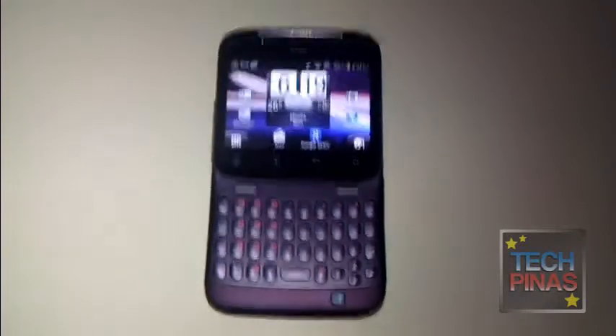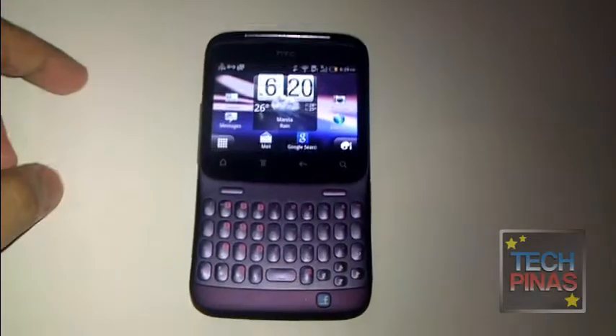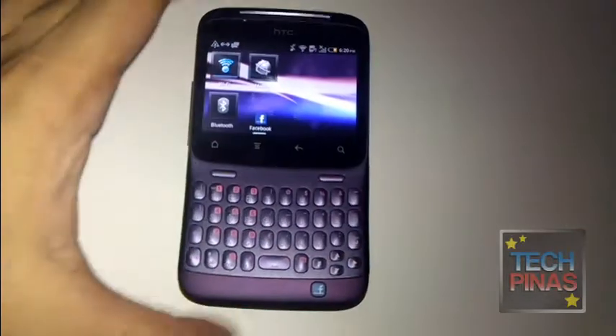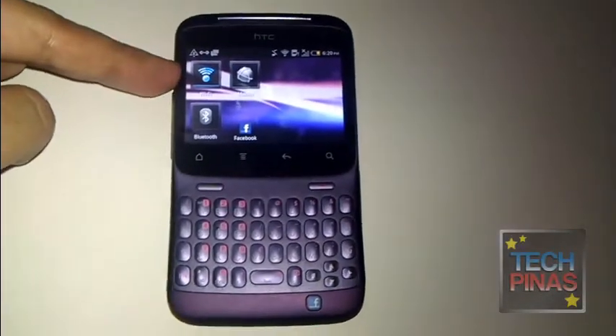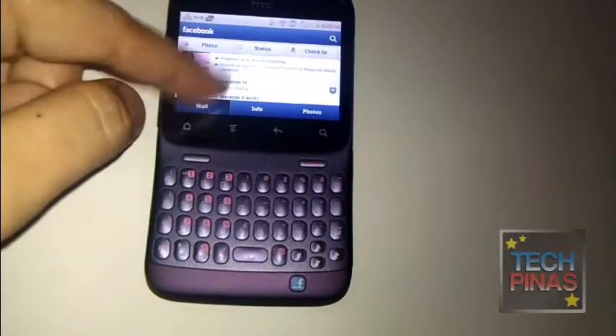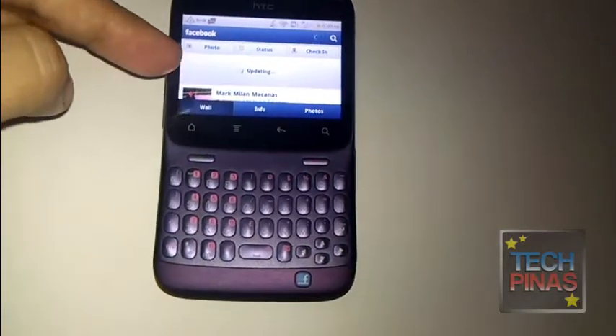I just want to show you how easy it is to update your Facebook status using HTC ChaCha. The first thing you have to do is make sure that you're connected — in this case my Wi-Fi is turned on. After that, make sure that you're logged into your Facebook account.